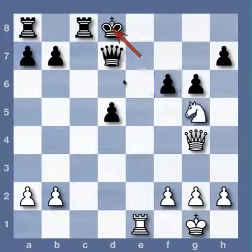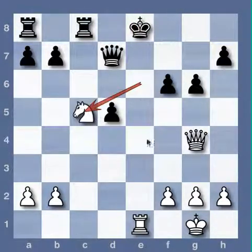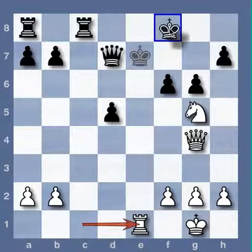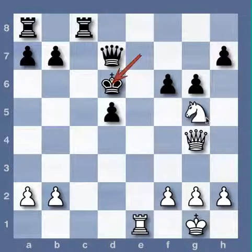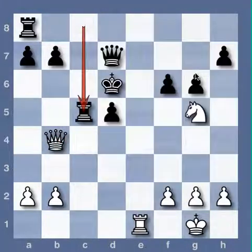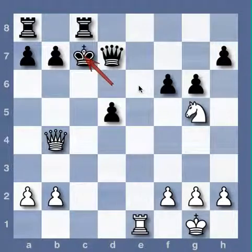So what about here — check, check with the rook, and the queen is lost. What about here? Take the queen. King c7 or rook c5, and rook e6 check is destructive.